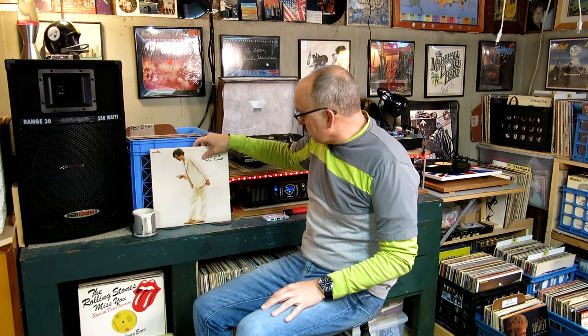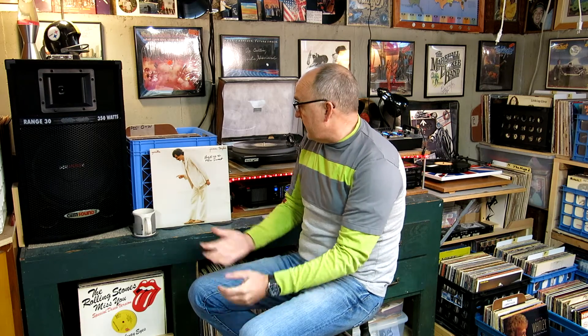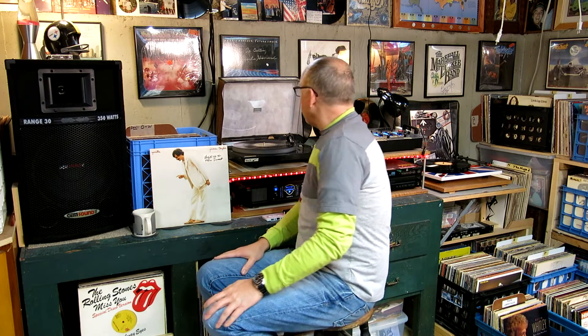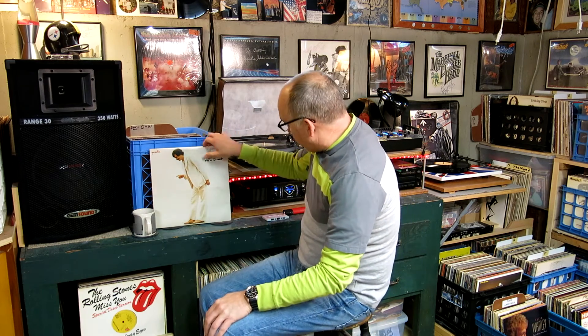Hi, you guys. Welcome to another edition of Curtis Collects Vinyl Records. This is a special edition. We're going to call this an equipment review. I've got a lot of questions about my system here, so I thought I would try to explain a little bit how I've assembled the equipment and what it is. I don't know all the specs and output on things — I should know a little bit more about what I've got here.